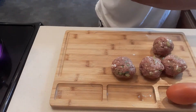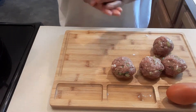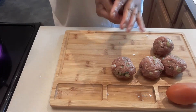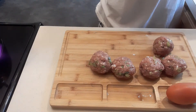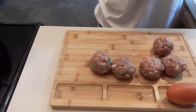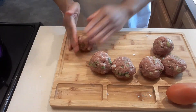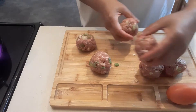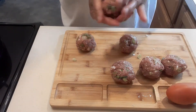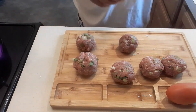Almost done forming the meatballs. You can make them a little bit smaller if you want — it's really up to you. I'm going to add a little bit more with this one, just a little bit left. Let me wash my hands.